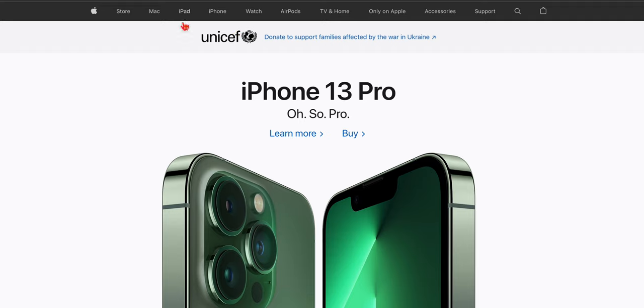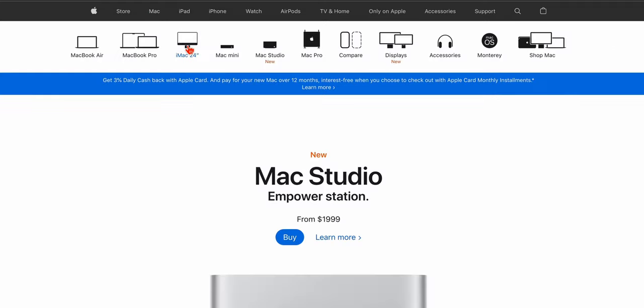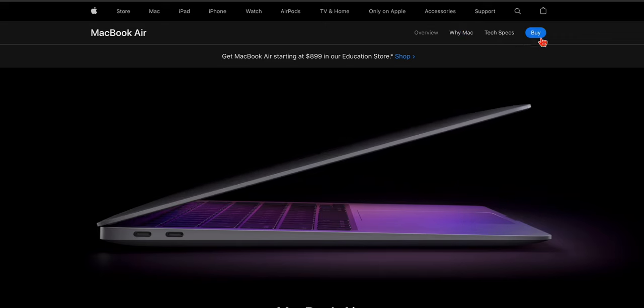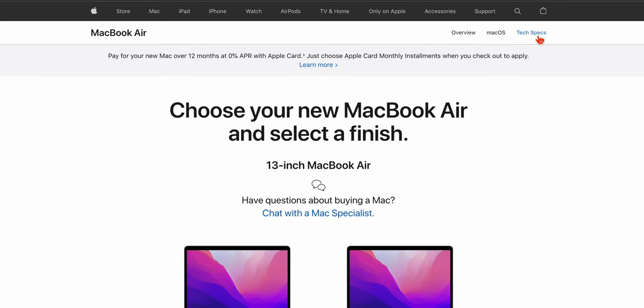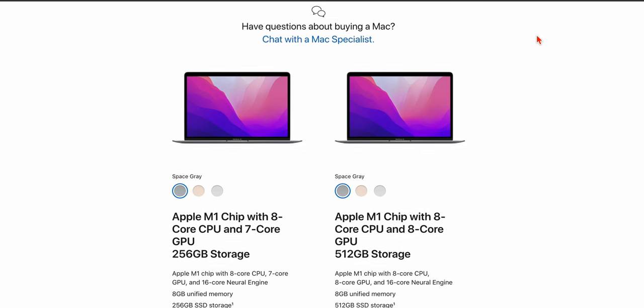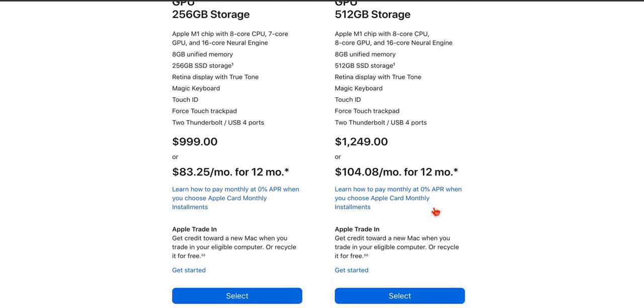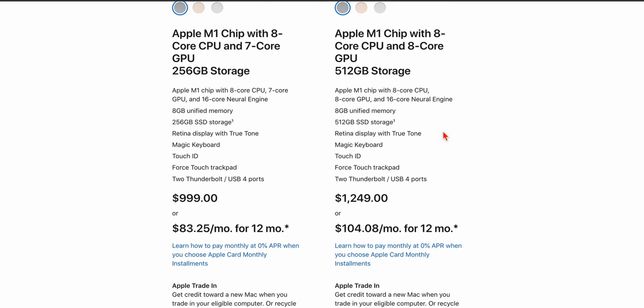So here we are on Apple's website. Let's go to Mac, select the MacBook Air, and select Buy. Now we're going to build this out in the best configuration you can. So we're going to select the Apple M1 chip with eight-core CPU, eight-core GPU, and 512 gigabytes of storage to the base. Go ahead and select Space Gray, and that starts at $1,249.